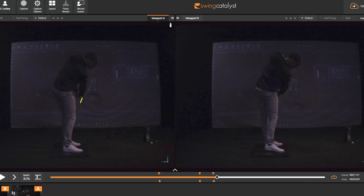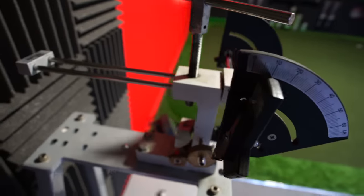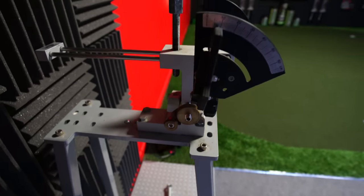So there you go, guys. Hopefully that's helped you understand what lie is, what effects it might have on your ball flight, and also what effects it might have on your swing. If you're unsure if your lies are correct, I suggest going for a fitting, especially if you're in the market for a new set of clubs. And also here, especially in the UK, most pro shops have loft and lie machines — go and knock on your pro's door and ask if he or she can help you with your lies. Who knew that lie could be playing such a big part in your golf performance?